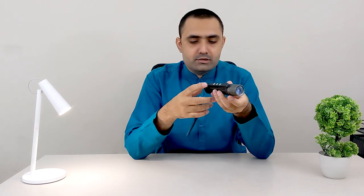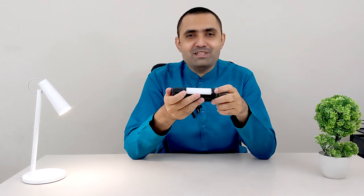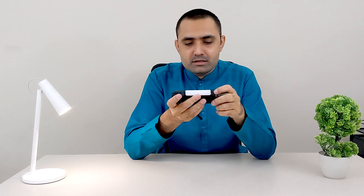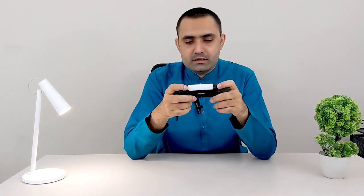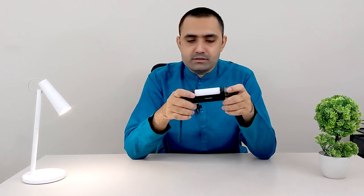Let me show you the charging. It is charged by a USB Type-C port, and there is also an output port that can charge your accessories or mobile device. It does support fast charging — not the kind you're used to from Xiaomi or Oppo, but it is 2600 milliamp-hours and can charge your device. The wattage is mentioned on the device as well.